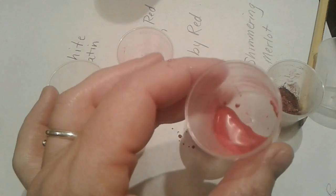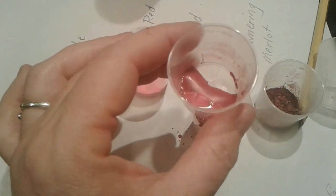That looks pretty red. You can adjust it a little bit by adding more of the neon or more of the Ruby Red to get a true red.